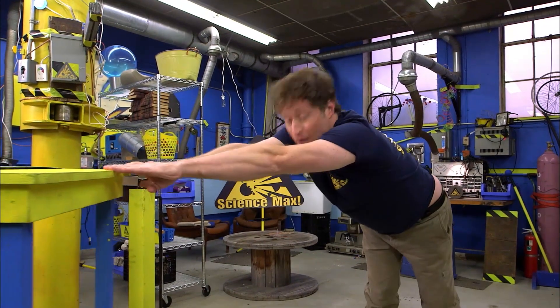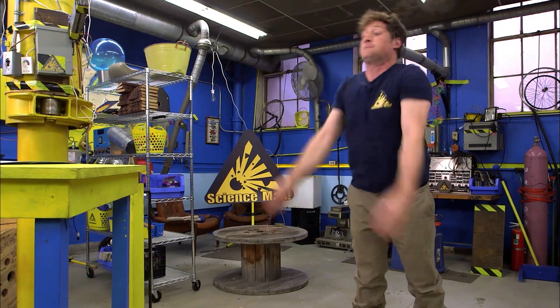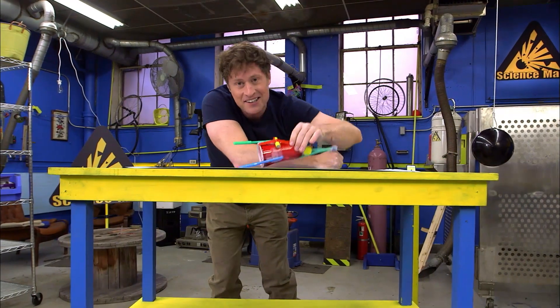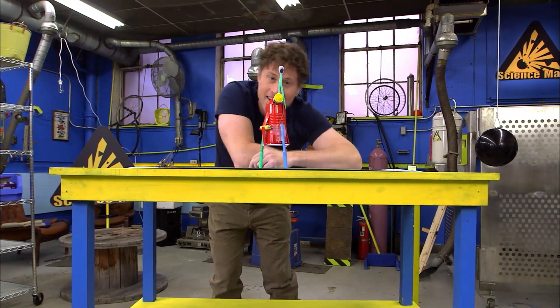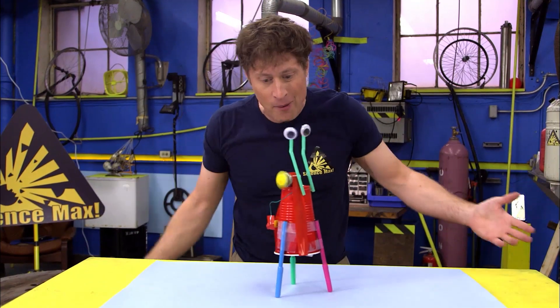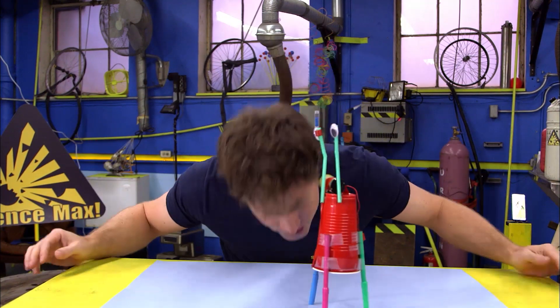We're going to be building this little guy. This is a vibrobot. He vibrates, and he skitters around on the paper. And if we take the caps off the markers, he makes interesting patterns on the paper.